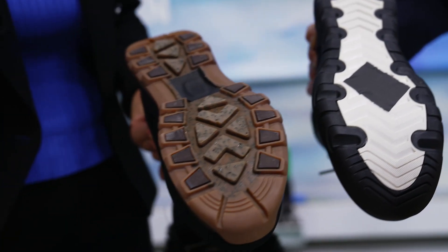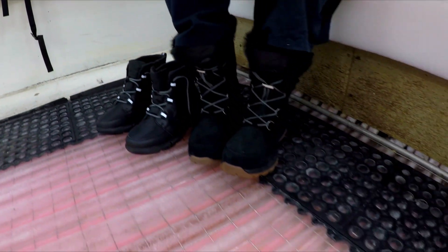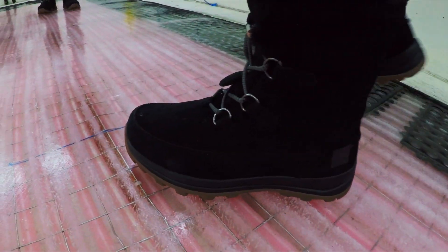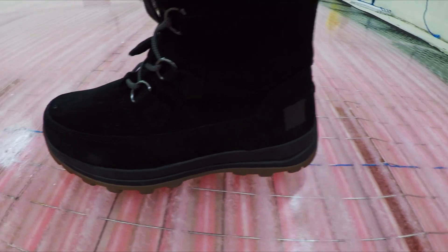Now I'll try the pair with the special fibers in the sole. It feels bizarre — like, I know I'm on ice, but it feels sticky.